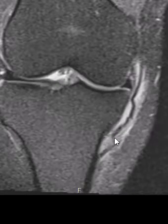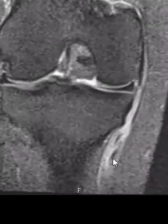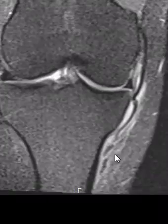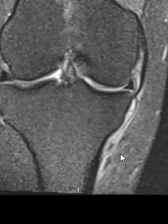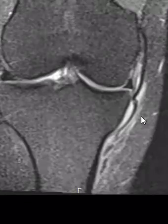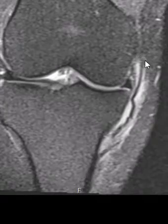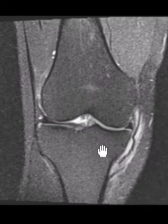You can see fluid surrounding it. It also surrounds these other structures — two little dots down here going down to attach just below the medial collateral ligament. These are the pes anserine tendons — two of the three components. They may be sprained but are not completely torn, and they are just outlined by the fluid associated with this distal medial collateral ligament rupture. That is it — thank you very much.